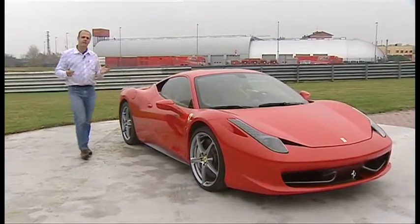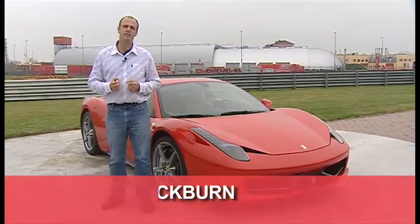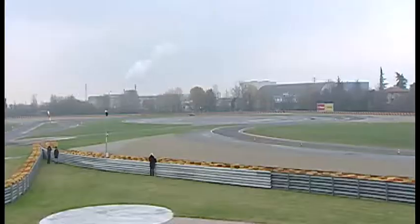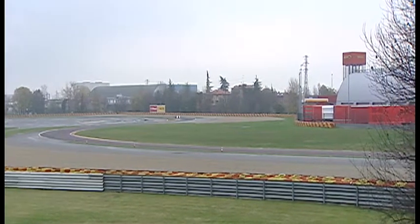Cricket has Lord's, tennis has Wimbledon, and golf has Augusta — but if you love cars, then this is hallowed turf. This is Ferrari's test track at Fiorano in the north of Italy.